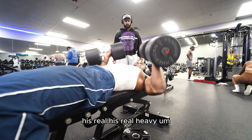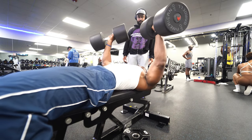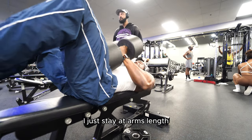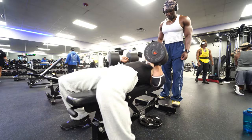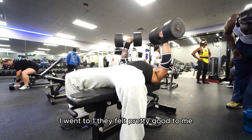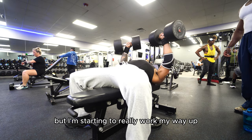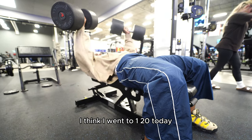He's getting into his real heavy top set now — he's at 140 right now. If y'all say I'm a bad spotter, it's because he doesn't want a spot. I don't know if that's something he does mentally, but he doesn't want one. So I just stay at arm's length just in case something goes wrong so I can hop in. Right here I went to 110s — they felt pretty good. I haven't really been going too heavy on these, but I'm starting to work my way up. I went to 120 today.